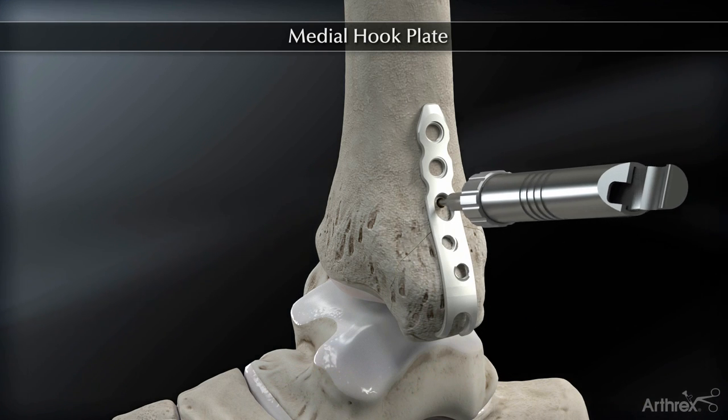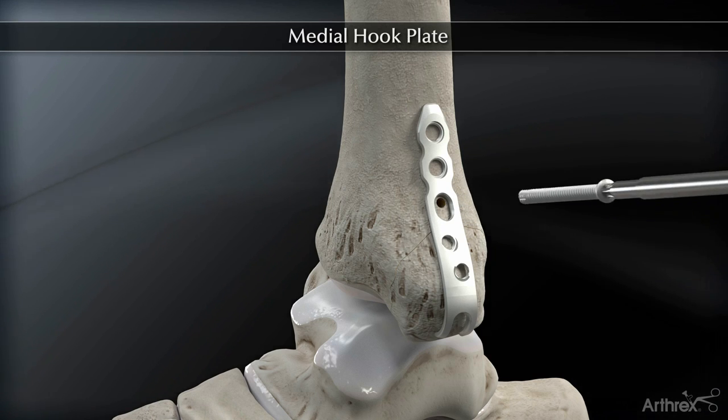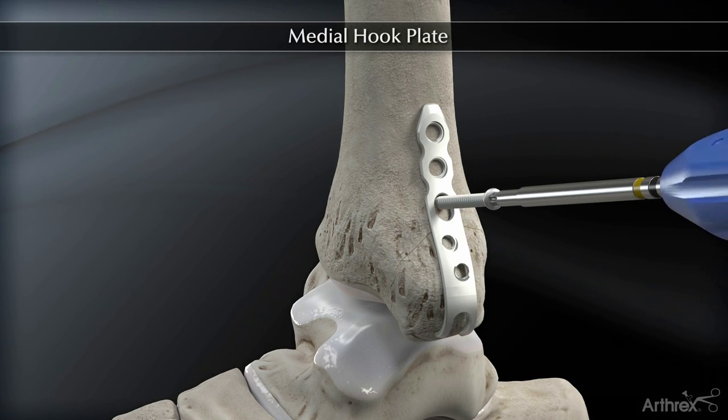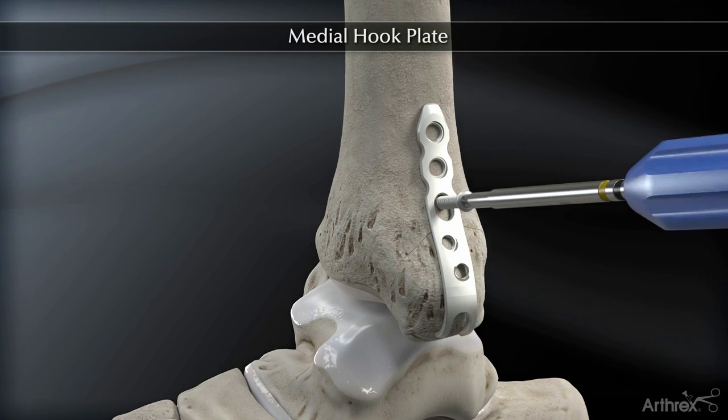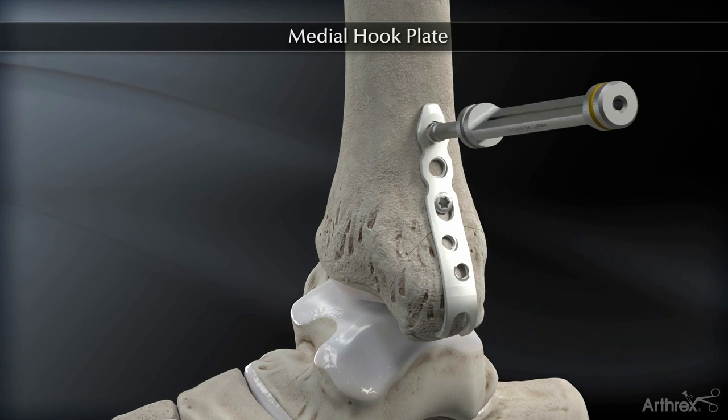One method is to place the plate over the fracture in buttress fashion, placing a 3.5 millimeter non-locking cortical screw or a 4.0 millimeter cancellous screw through the oblong hole in the superior portion, allowing for future compression if necessary.